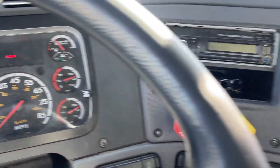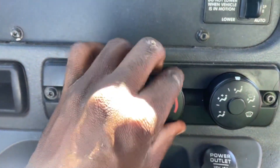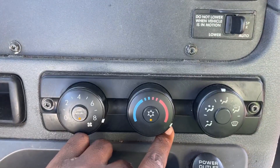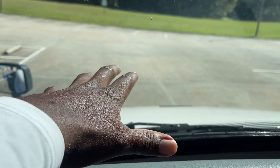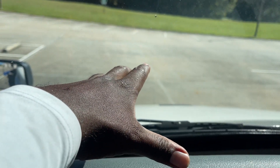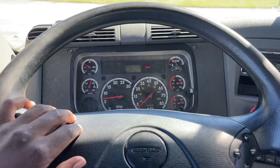From there I will come over to my heat and defrost. I make sure the fan is on, the heat is on, and the defrost is on. I will put my hand over the defrost and the heat to make sure it's blowing out properly and blowing heat. At this time I will perform my LAB test.